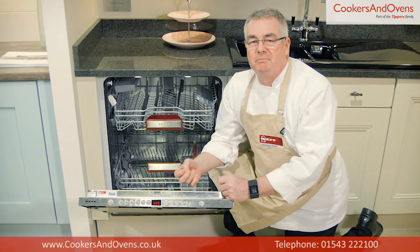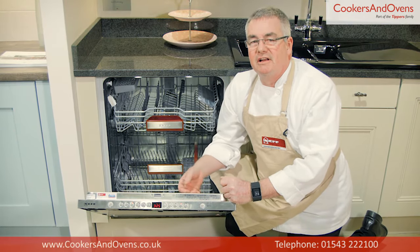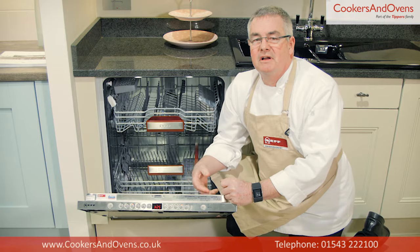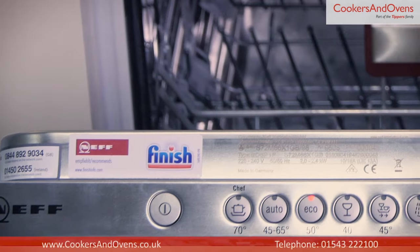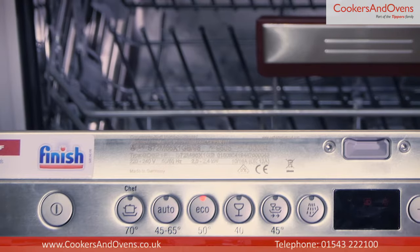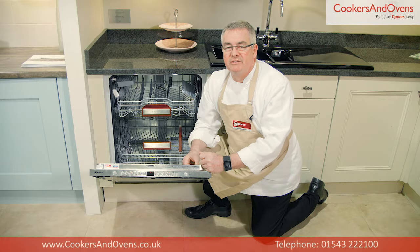Vario Speed Plus is a quicker option that still provides a hygienically clean and dry load, but with times reduced by up to 66%. This model also has a childproof lock, large item spray head, and stainless steel interior.